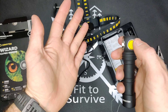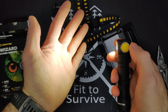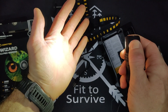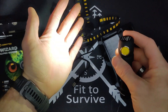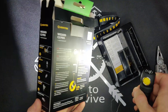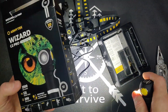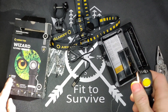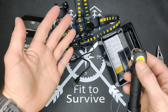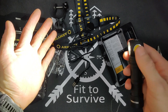If you triple click — click the button three times — it goes into turbo mode, which is your maximum of 2,500 lumens. We will take this outside and test it. If you click it once again, it'll go back to the last light setting it was on.